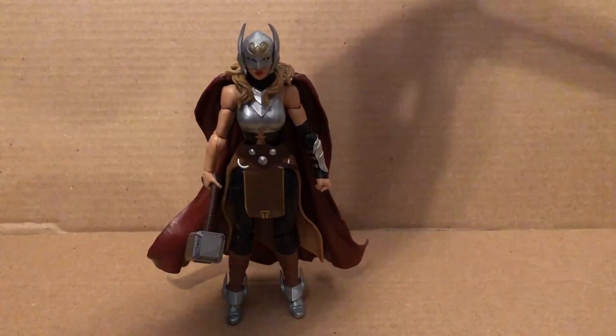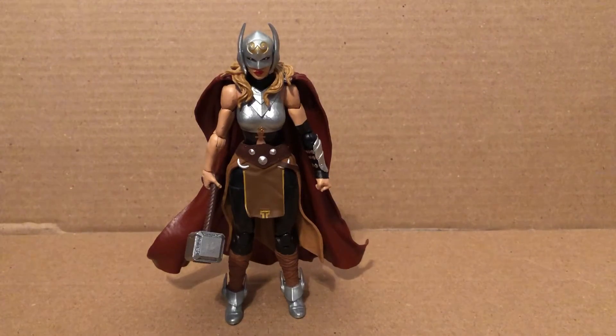She stands about six inches. And that's it for our review on the Jane Foster Thor figure — bye!